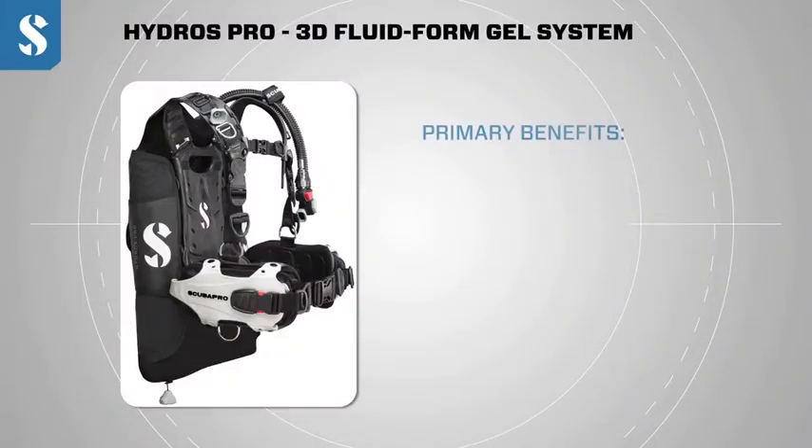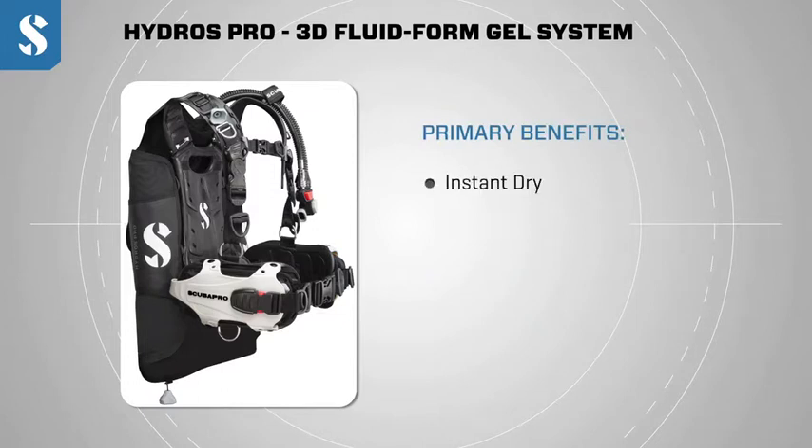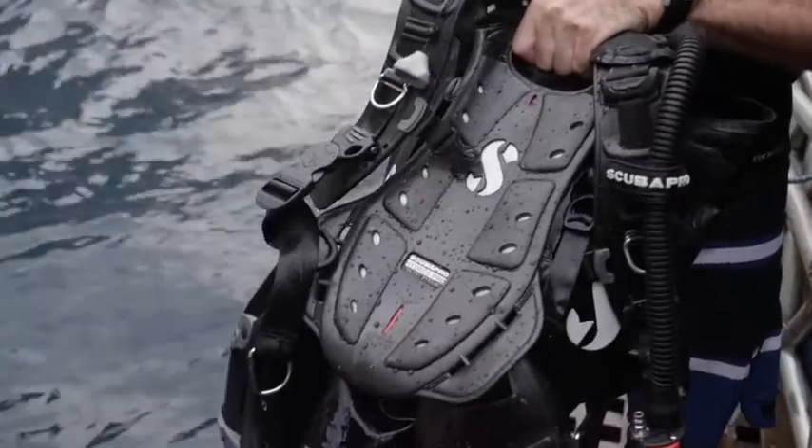The primary benefits of our fluid form system that we use to create the Hydros Pro BC — number one is that it's instant dry. The soft monprene gel absorbs no water compared to the fabric and foam on other high-end jackets.